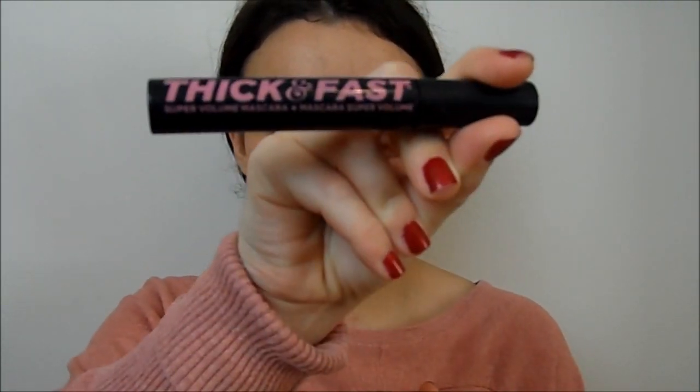For mascara you want something very natural-looking. This isn't my favourite mascara ever but when I want to look natural I go for the Soap & Glory Thick & Fast Mascara. It gives a very natural lash, which is great when you're going for this look. Now I've got my mascara on — you can see it gives a natural lash with just a little bit of lift. Only apply it to the top lashes because bottom lash mascara is very noticeable and won't look like you're not wearing anything.